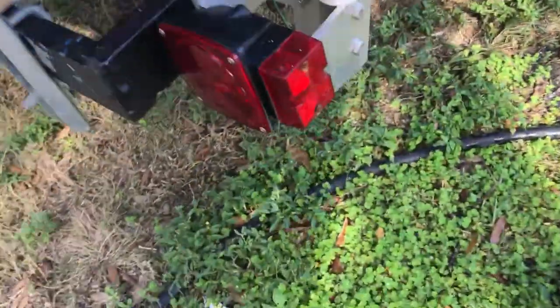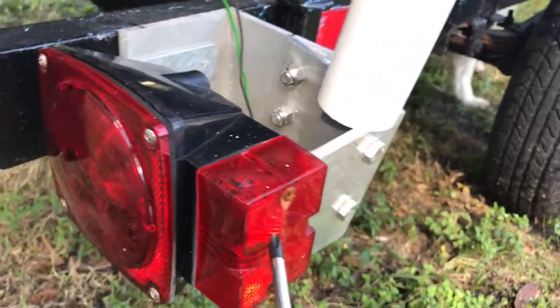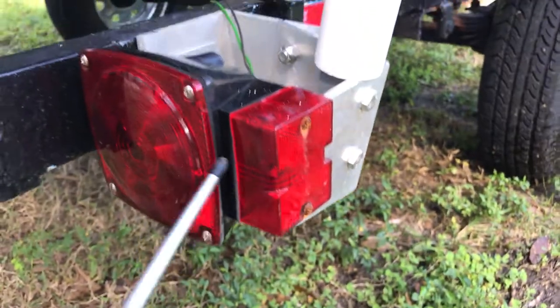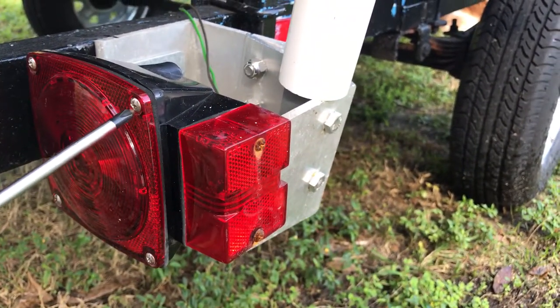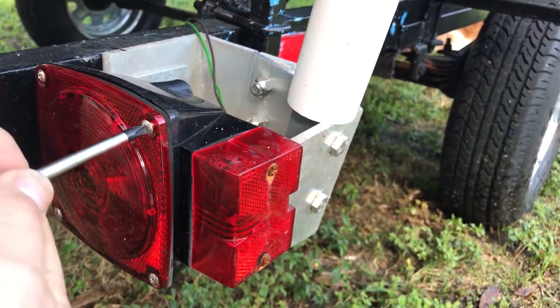One thing I don't like is you can see these screws — these came with the lights. They look like they're stainless steel, but then what do they do? They put two in the side and they're not stainless steel. That makes no sense to me, so I'm gonna try to buy new ones for the sides.